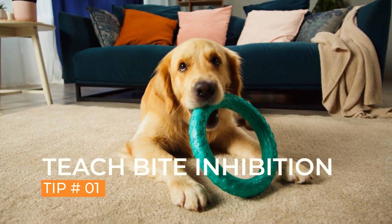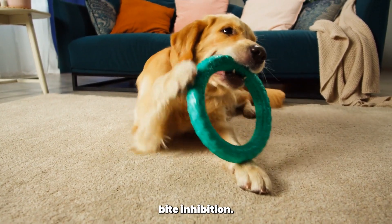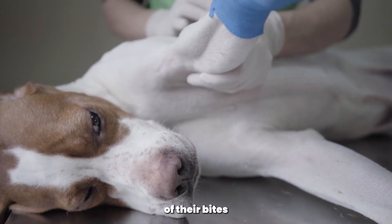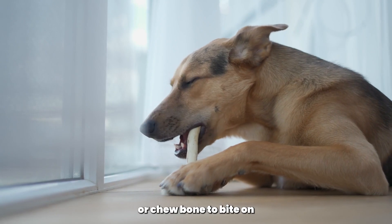Tip 1: Teach bite inhibition. One of the first things you should do when trying to stop your pointer from biting is to teach them bite inhibition. This means training your dog to control the force of their bites so that they don't accidentally hurt you or anyone else. Start by giving your pointer a toy or chew bone to bite on.